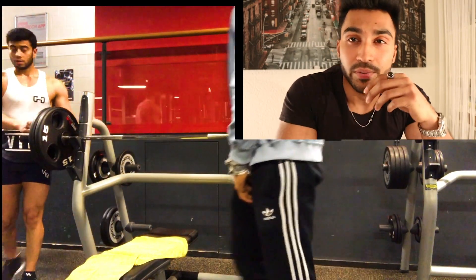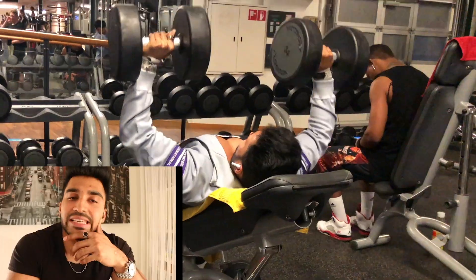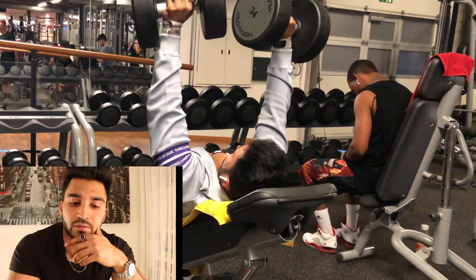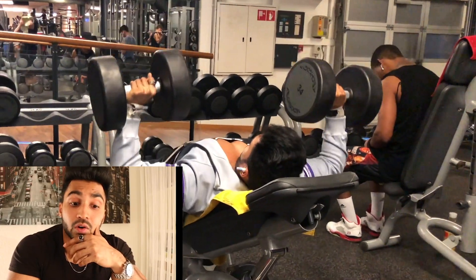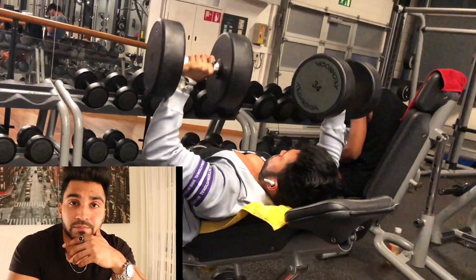The next exercise is Dumbbell Press — Dumbbell Inclined Press. This is a favorite exercise. Easily in every gym you can do this exercise. So the same thing: the first thing is weight — choose your weight.